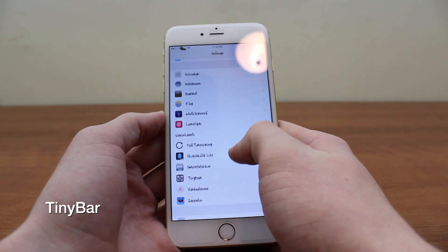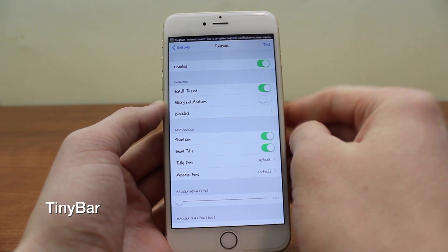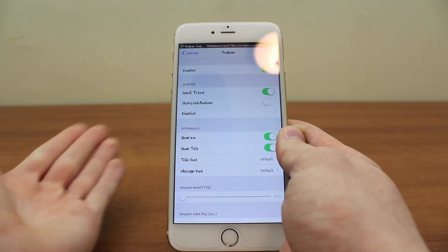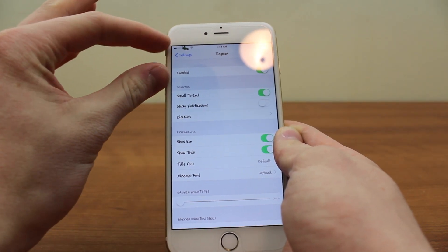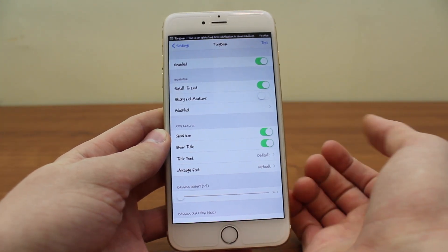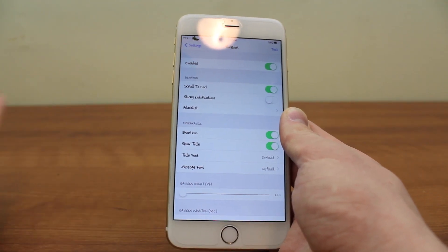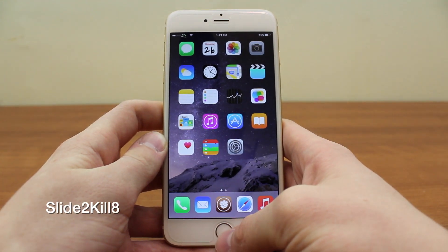Next up is TinyBar — this has always been one of my favorite tweaks. When TinyBar is off, notifications take up that big banner area. When you enable it, it only takes up the spot of the status bar, with scrolling text so it fully reads the notification. Notifications are not so interruptive — they just take up where the status bar is. It was called Diet Bulletin before iOS 7; same exact thing. It's a really cool, useful little tweak.